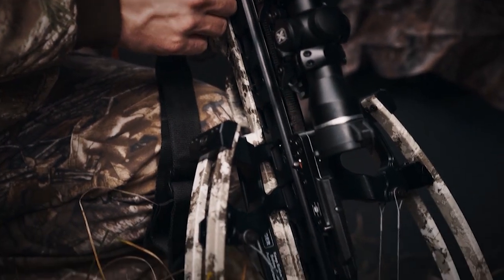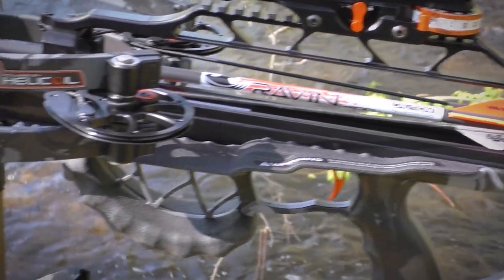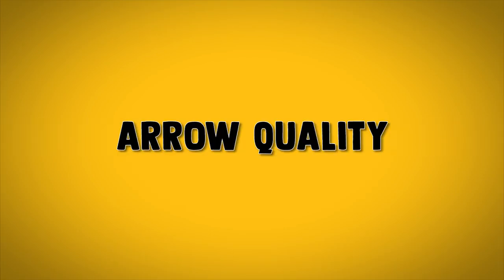There's a big difference between an El Cheapo bargain basement crossbow and a top-of-the-line model. Some of the key features you need to look for when purchasing a hunting crossbow include draw weight, arrow velocity, scope, and arrow quality.